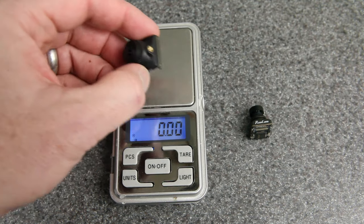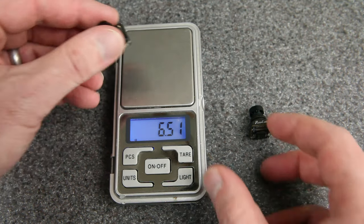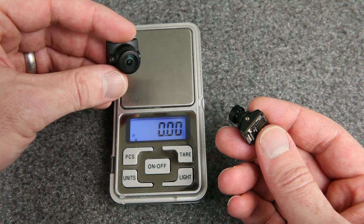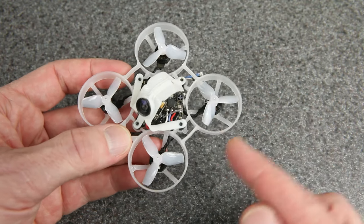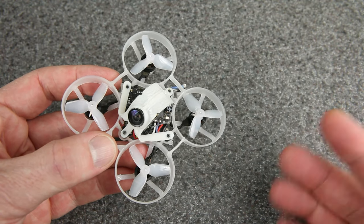For comparison, this is the HD Zero micro camera. It weighs 6.5 grams, and these two cameras have the same sensor — the micro just has a bigger body and a bigger lens. And in case you're curious, this is the whoop I was using for the actual race — it's running Quicksilver firmware, which I mentioned in a previous video and have continued flying with.